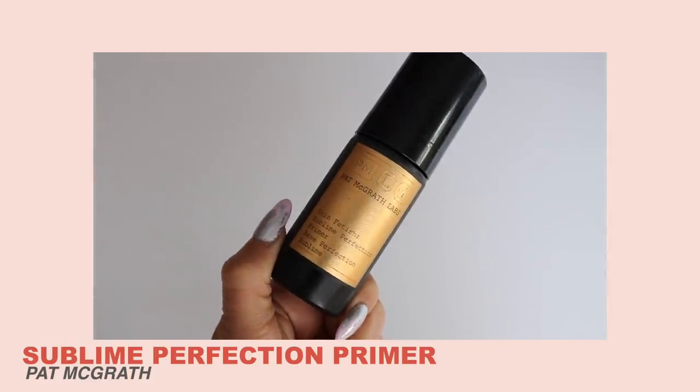We're going to jump right into primer. I'm going to use the Pat McGrath so we have a nice smooth canvas. Then I'm hydrating and filling in my brows really quickly.